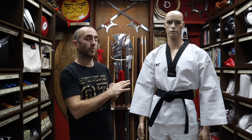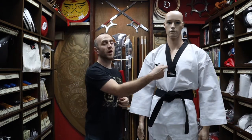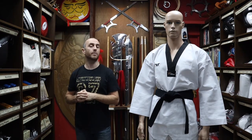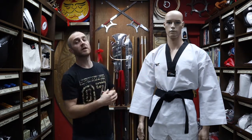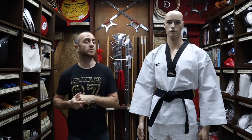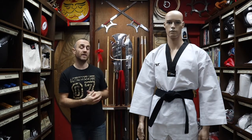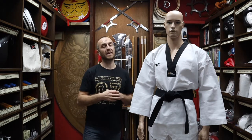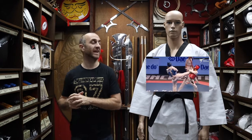You can wear this Dobok in all WT competitions. The black collar is reserved only for black belts in Taekwondo. In this video I'm going to be talking all about the WT approved black collar Taekwondo Dobok that we have for sale at Enzo Martial Arts. I'm going to be talking about some of its features, where and when you'd actually use and wear this, why you want to buy this over other brands, and at the end I'm going to put together a short montage of people training in this Dobok in competition.